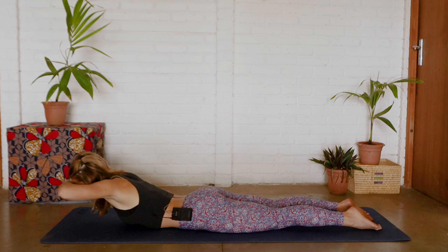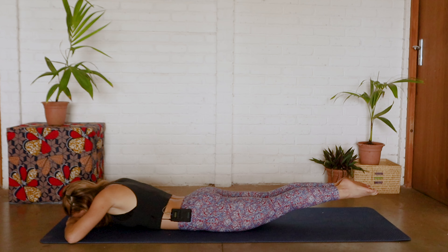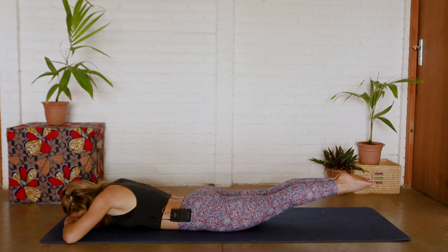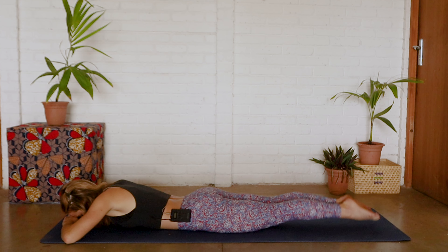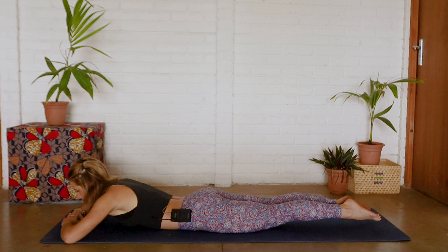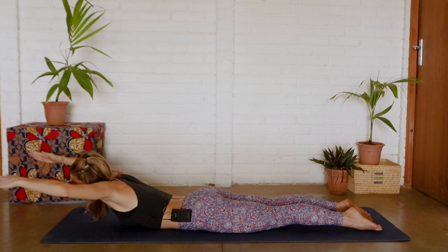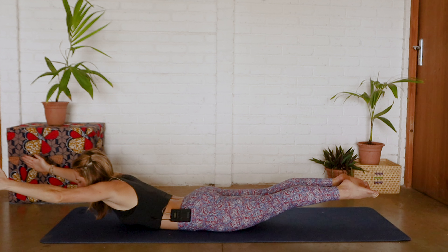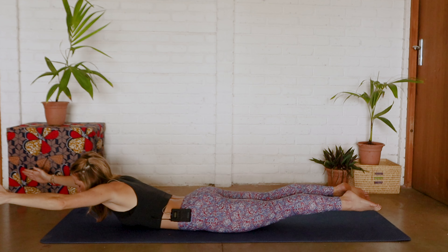Now we lift head, neck and chest off the mat, inhale to pause, exhale down. Arms up, legs up, legs down, head, neck and chest up. Last one — legs up, we're holding, drawing the shoulders down the back, then legs down, lifting head, neck and chest. Now we're extending those arms, drawing the shoulders down the back, lifting into Superman — holding for ten, nine, eight, seven, six, five, four, three, two, one.